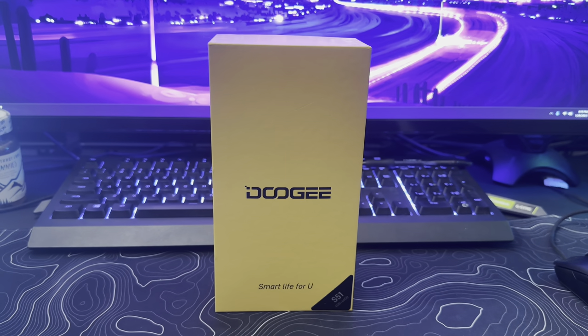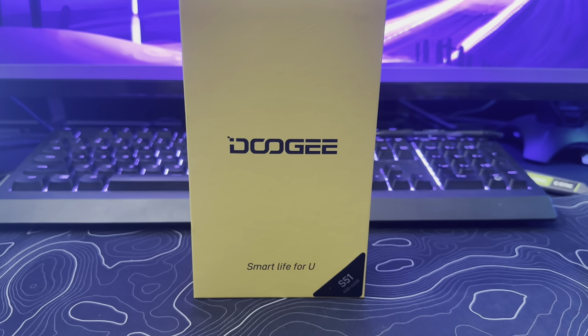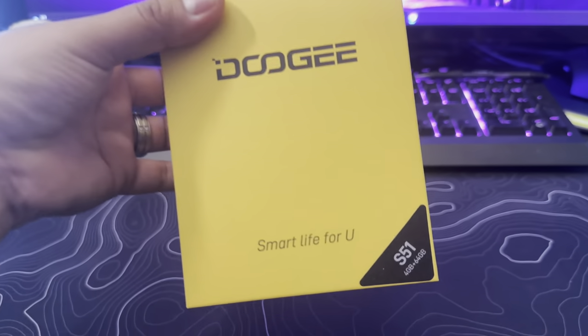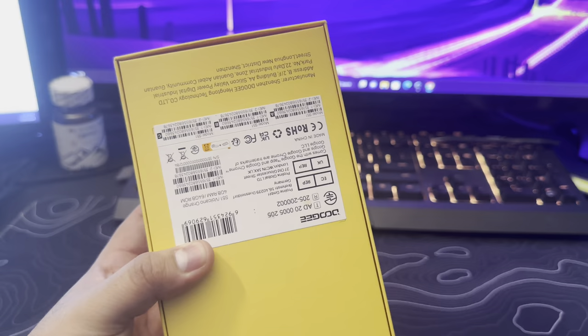Welcome back guys. Today we have a very cool unboxing. We have this smartphone called the Doogee — it's a rugged smartphone. The model is the S51 and it says 'smart life for you' on the box. Not much going on in the back, just some IMEI. So let's see what's inside the box.